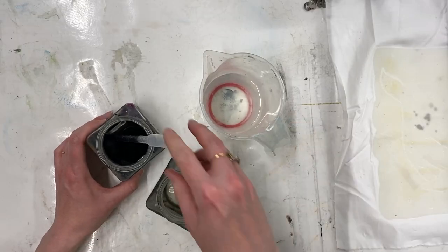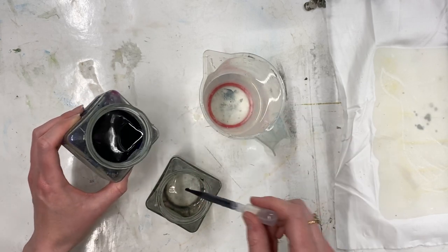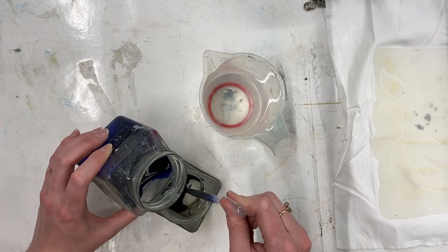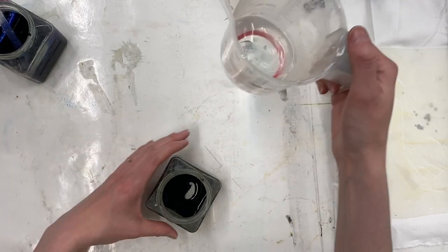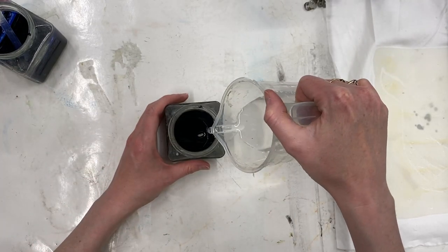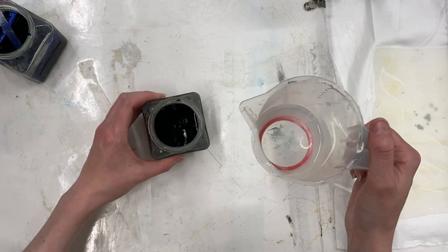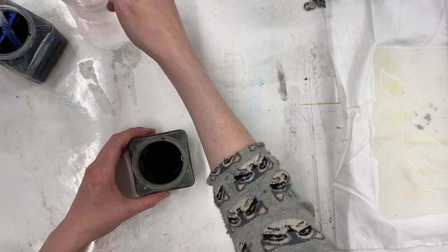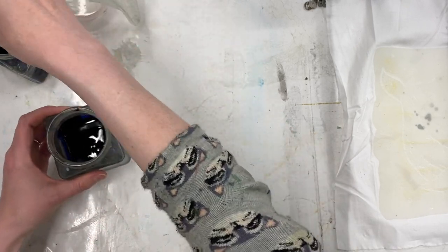I'm now ready to mix my dye. I've got my strong Procyon dye and water mix, and I'm using a pipette to decant a little bit into a jar, then adding some chemical water. You want at least as much chemical water as you have dye. The more chemical water you add, the paler the colour will be — so I want this to be a nice strong colour.